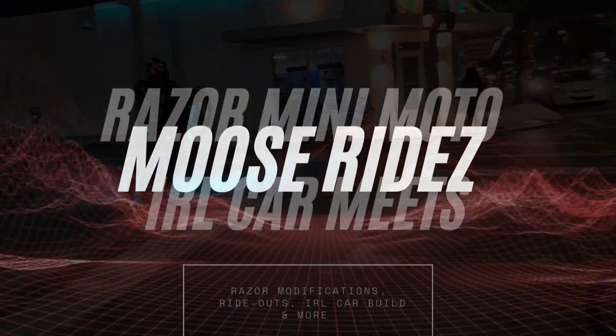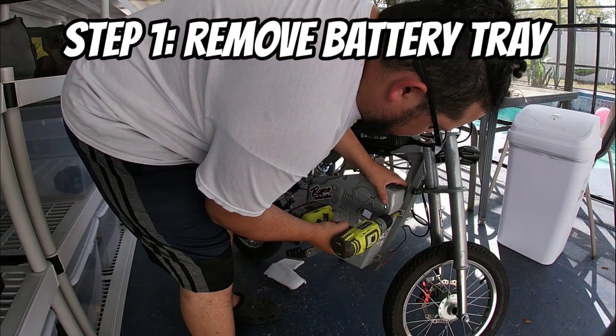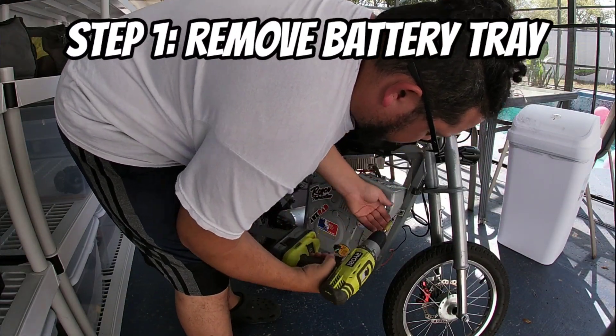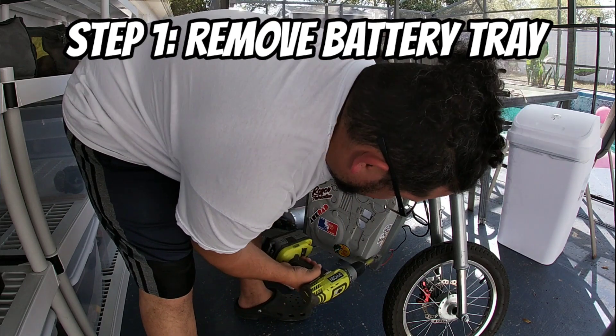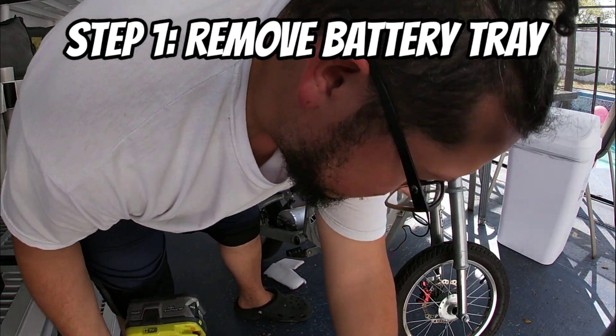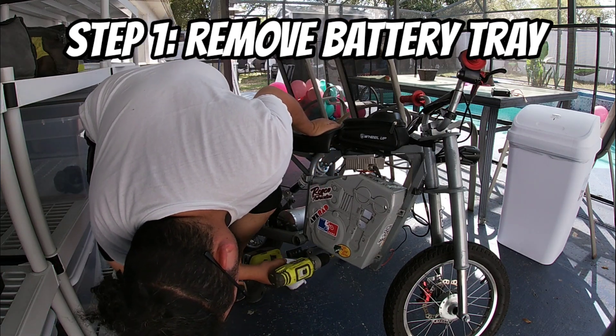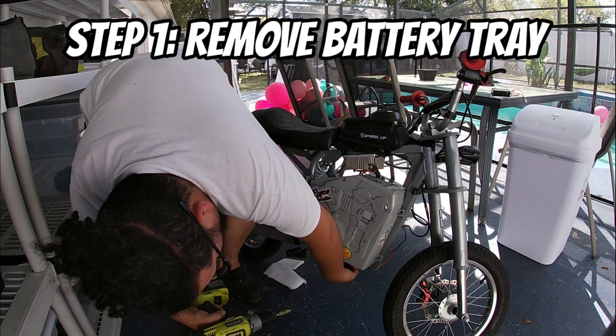What is up guys, welcome back to the channel. Today we are dropping in the brand new EC4P motor from Electron Co. We're going to swap out the MY1020 and I'm going to show you a step-by-step procedure on how to do it safely and correctly. Then we are going to drop the brand new EC4P motor in the bike. Stay tuned to the end because I'm going to show you a step-by-step procedure on how to set up your Kelly controller using the Bluetooth module.